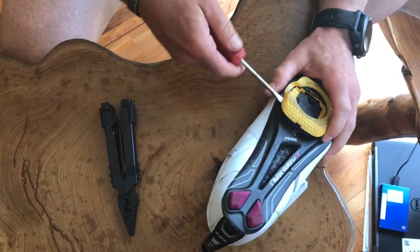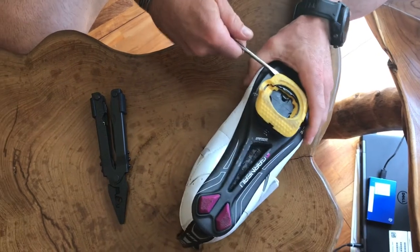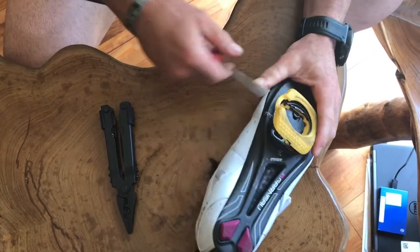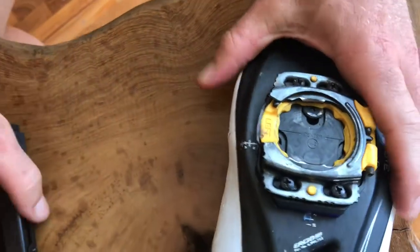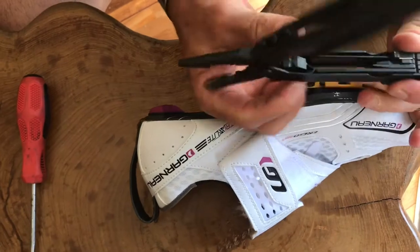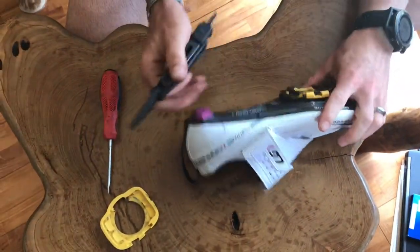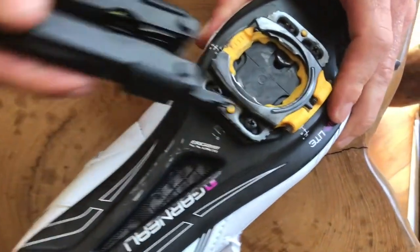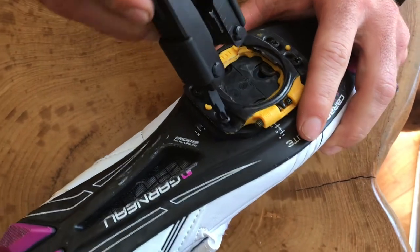Starting off, if you have one of these rubber walking protectors on here, pop that off. Then take your Phillips head and unscrew all four screws — one, two, three, and four. You need to take this plate off so you can make an adjustment.